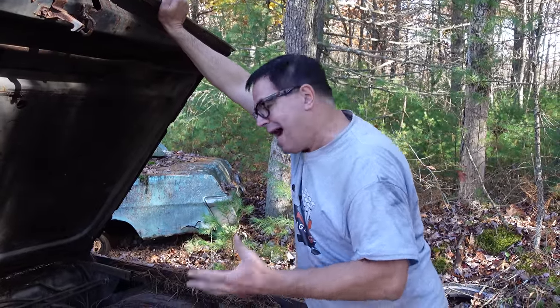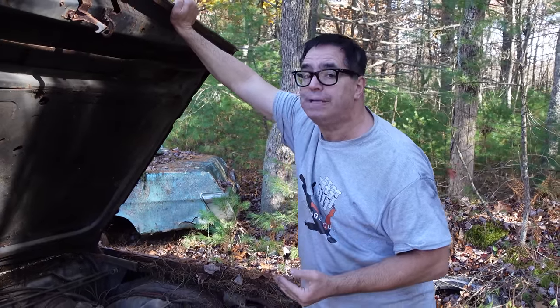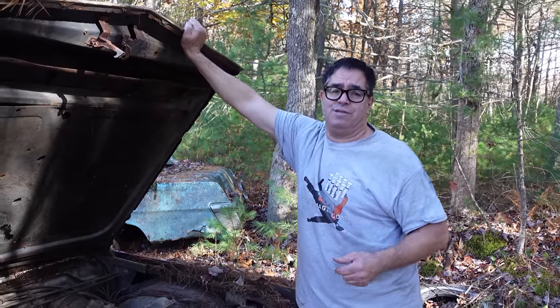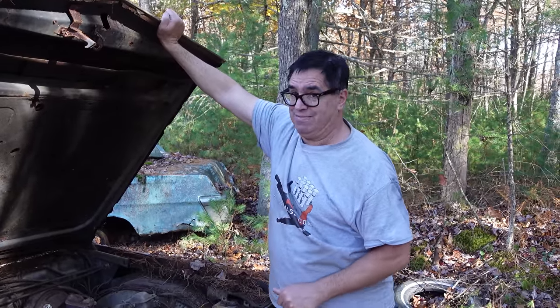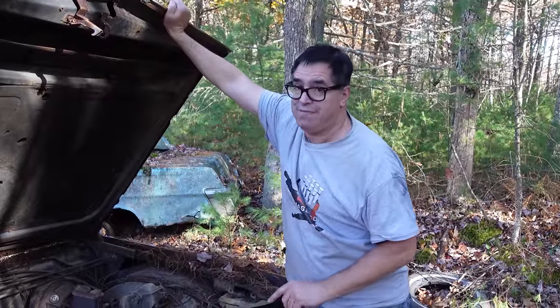'66 Imperials were body-on-frame, but the rest of the full-size Chrysler line went semi-unitized like this in 1960. So what Chrysler did was bring Imperial a little down in the expense department so they could compete better with Cadillac. This car new was $5,863, which was 250 bucks more than a Cadillac Calais Sedan DeVille. So Chrysler was always fighting an uphill battle, but they sure tried their hardest.